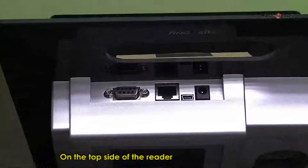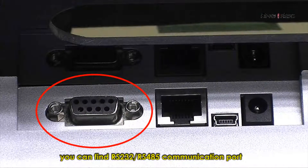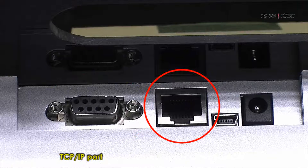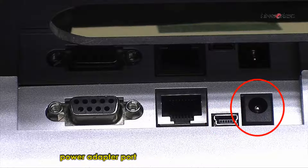On the top side of the reader, you can find RS-232, RS-485 communication port, TCP-IP port, USB port for data transfer, and a power adapter port.